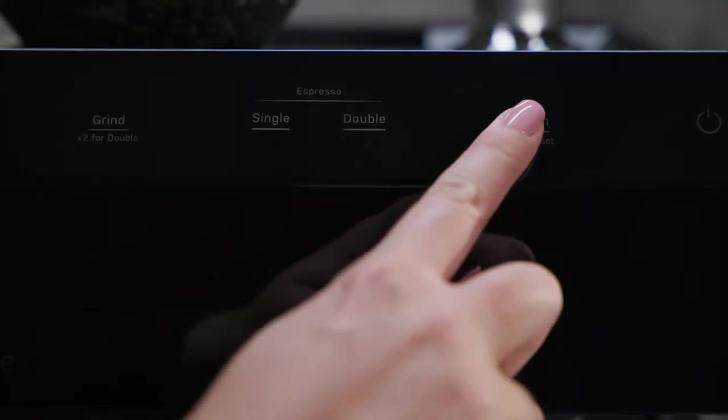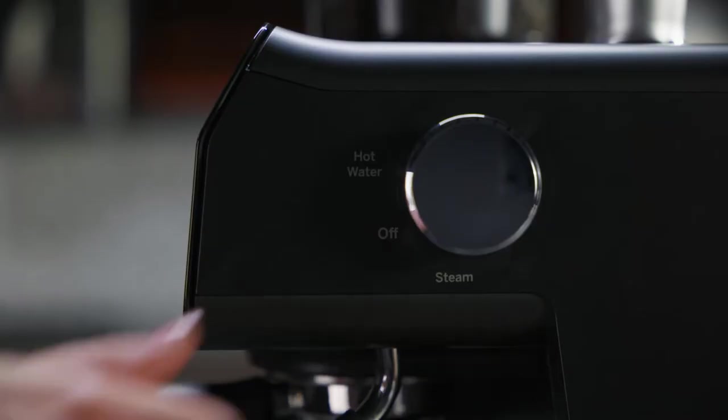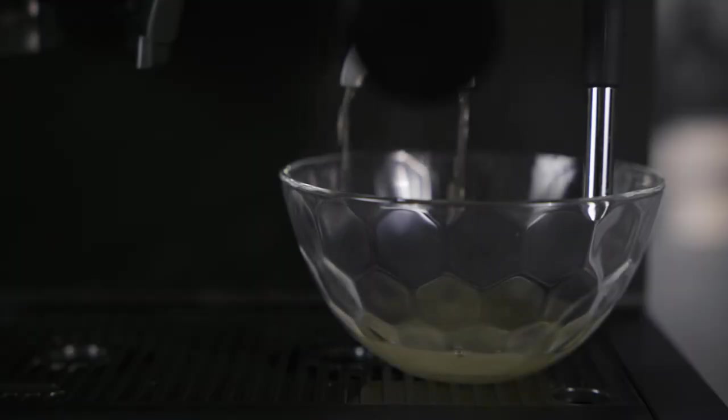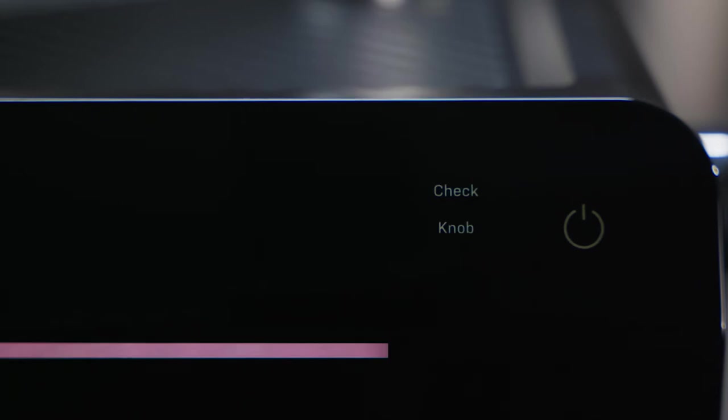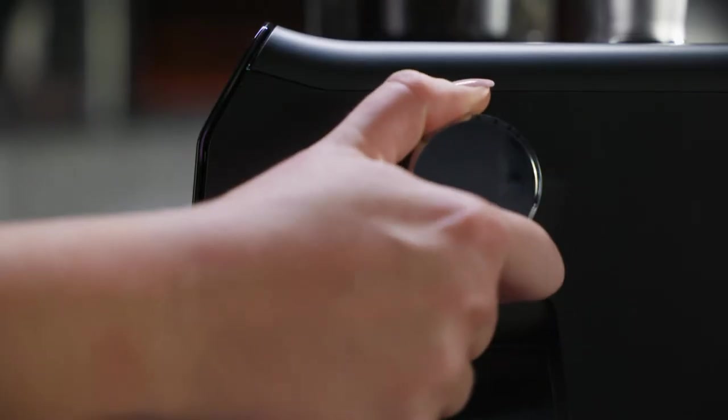Press the program button to enter edit mode. Grind, single and double will flash. Rotate the control knob to steam. Water will now dispense into the container. After all the water has dispensed, the check knob will illuminate. Rotate the control knob to the off position.